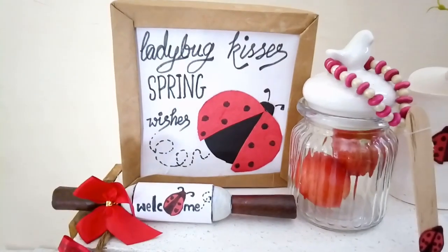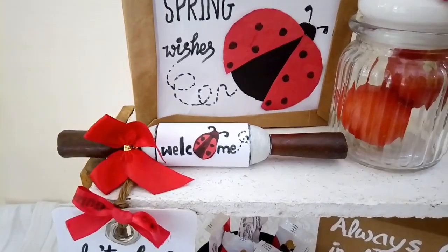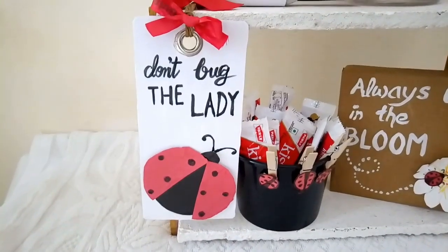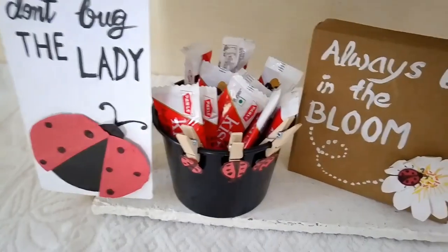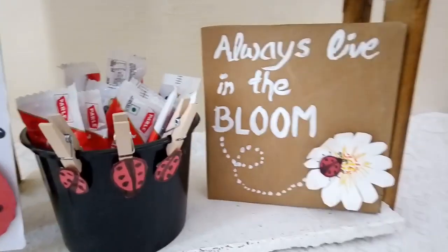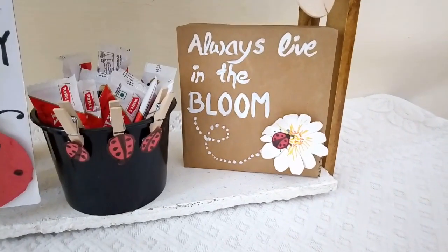Behind is the sign which says 'Ladybug Kisses, Spring Wishes' — nice and bright, lovely color combination. And here is the rolling pin with red bow and ladybug sitting on it saying 'Welcome.' Coming down is the tag hanging on the lower tier that says 'Don't Bug the Lady.' Here I have put some sweets wrapped in red and white wrappers — perfect for this theme — with the pegs and three little ladybugs sitting there. And here is the sign on wood with white and a white daisy with a little ladybug on it, giving the important message: 'Always Live in the Bloom.'